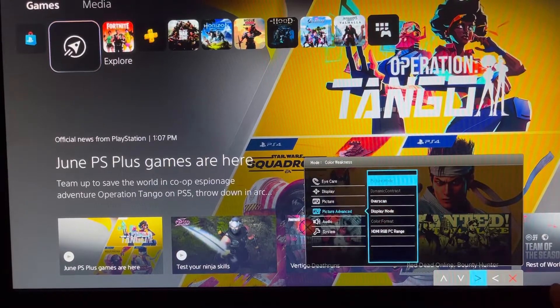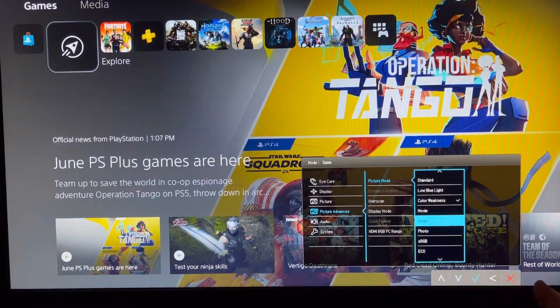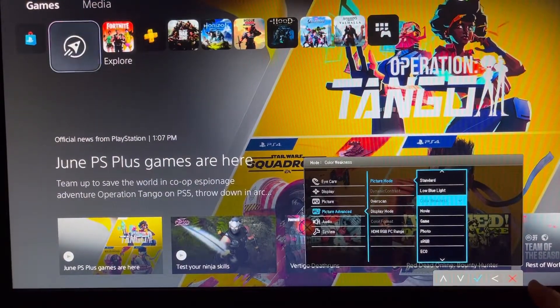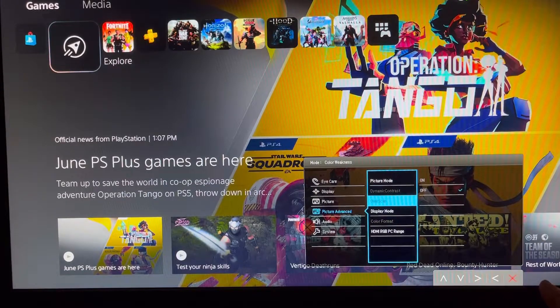It will look better in person. And if you are looking for a higher resolution, this is not the monitor for you — this is a 1080p monitor, so you'd want to look at something at 1440p or higher.